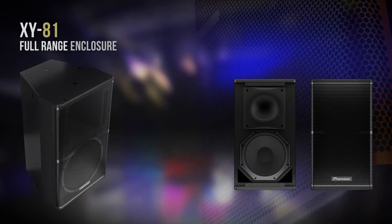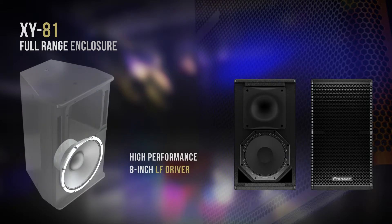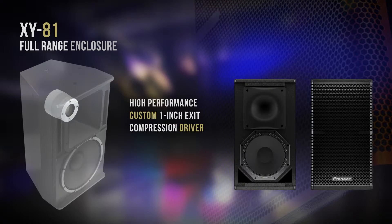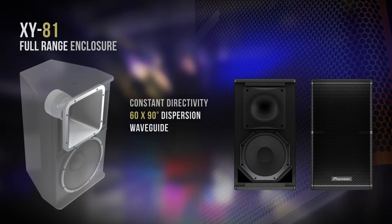The XY81 is a high powered enclosure, great for small applications and fixed installations. The 81 features a 1 inch compression driver, and as you would expect for a product like this, we included a rotatable horn for horizontal and vertical installation.